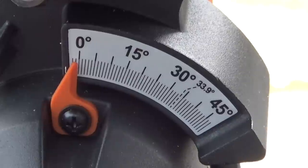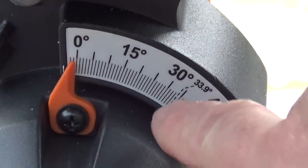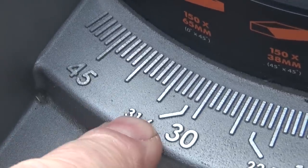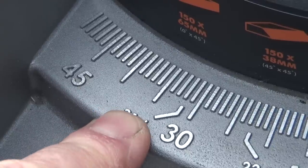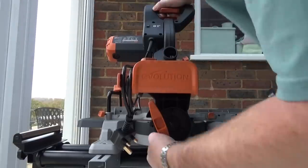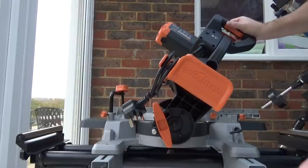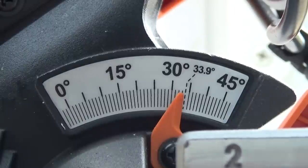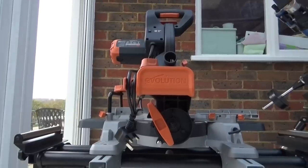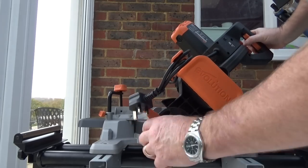Another improvement I really like are the scales — a vast improvement. You can see an angle of 33.9 degrees on the bevel scale and 31.6 degrees on the base scale, making it easy to set up for cutting corners. There's also a little pin that slides in and out — push it in and tilt the saw over to set the bevel to 33.9 degrees, providing a physical stop as well as the scale marking. Another major improvement is the T-shaped bevel locking handle, which is just so much easier to use.